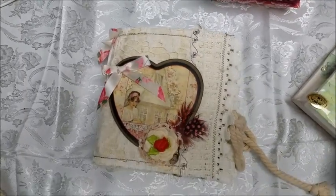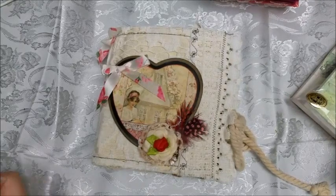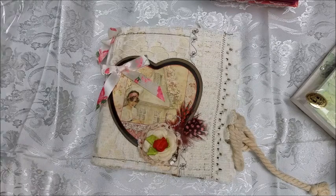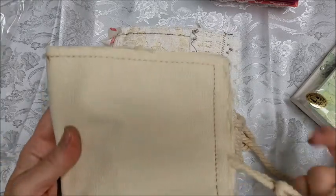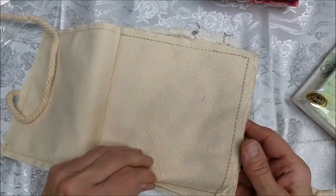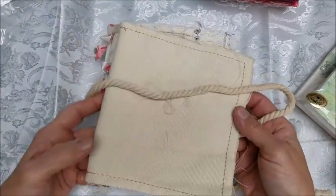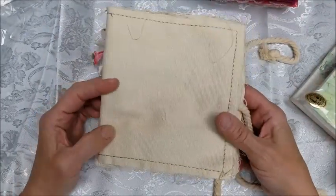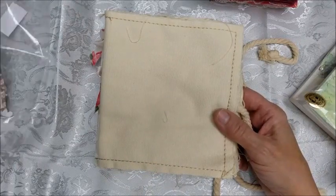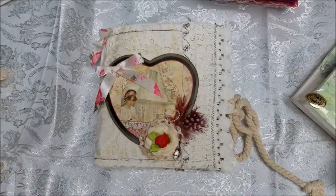Hi Crafters, Diane here. I had a canvas album that I purchased, which was just very simple — just a few pages, had a rope closure, stitched in the middle. I wondered what I was going to do with this. But what I did was I cut some papers to size, got some embellishments and lace, and this is what I came up with.